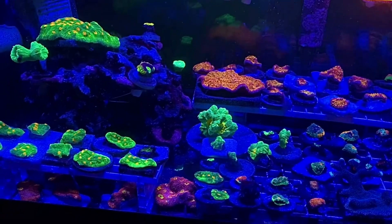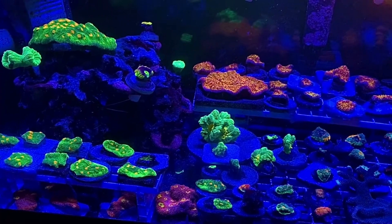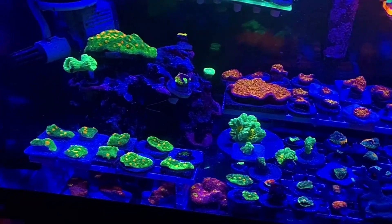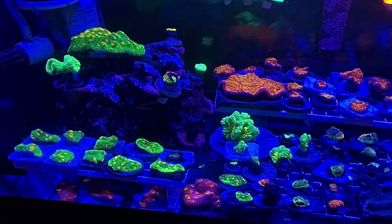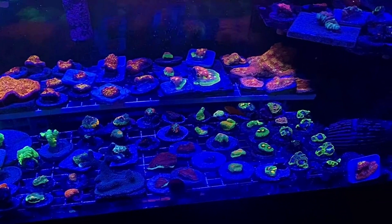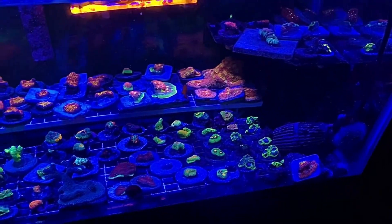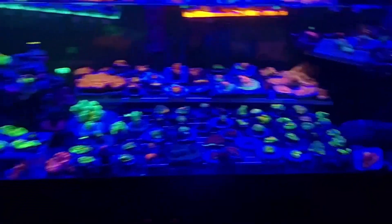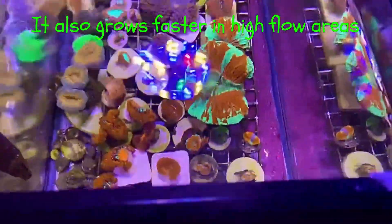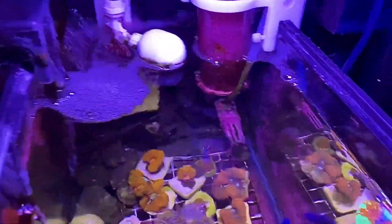Sea urchins are number one in my opinion. They can be a pain, but they're number one for cleaning your tank. They grind the hard stuff off the rocks that your snails and fish don't like. That also spreads coralline algae in my opinion. If you want more coralline algae, scrape it — the small pieces go everywhere and it spreads. Oh my gosh, this tank has coralline everywhere. Everywhere I don't scrape it, there's just coralline, coralline, coralline. Even the skimmer is purple inside with coralline.